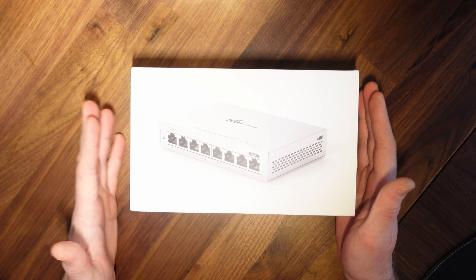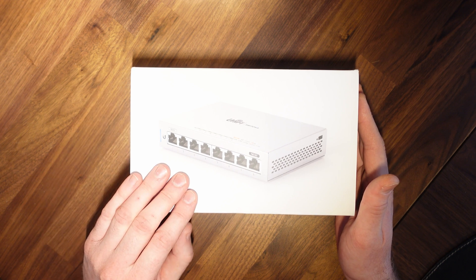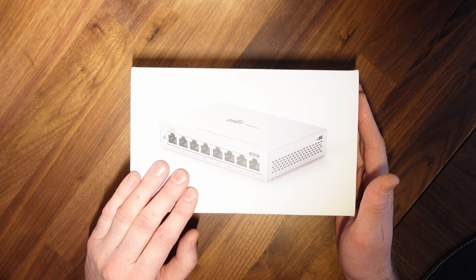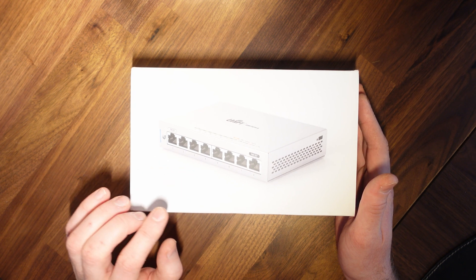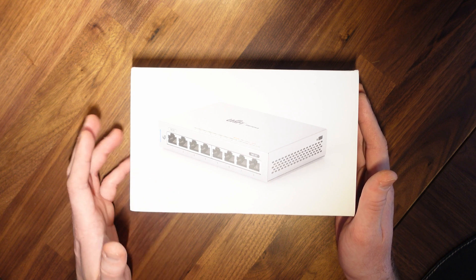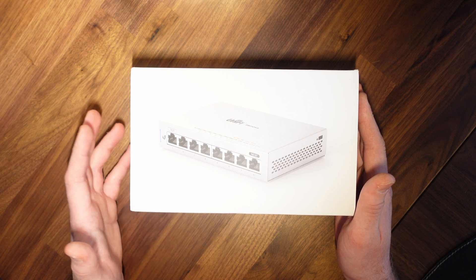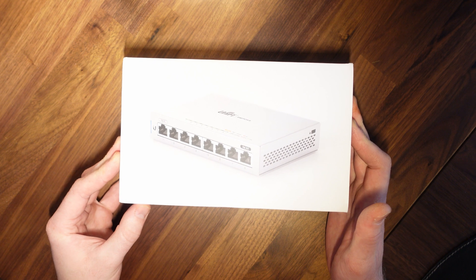I've read a few reviews about the 8-port silent fanless switches and I am concerned that they might run quite hot, which is particularly concerning for me as I plan to mount this on the wall in my loft to provide network connectivity for the sockets and my wireless access point. So anyway, this is a quick look at the box.